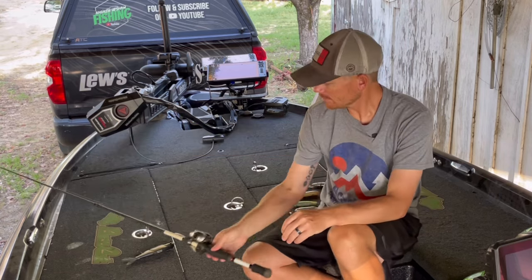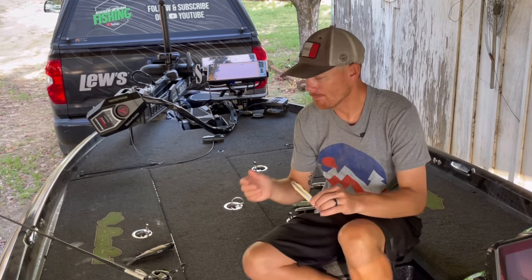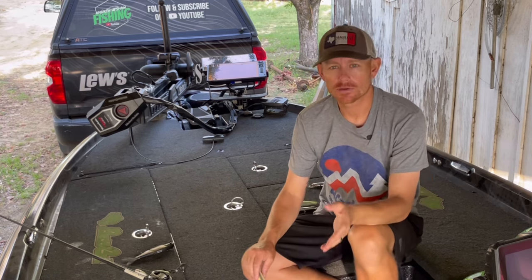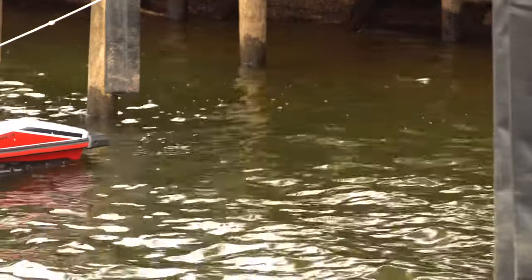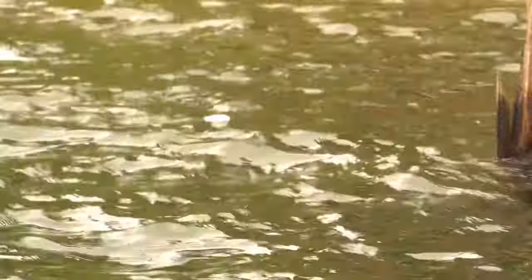We've got all kinds of topwaters — popping style baits, walking style baits — but one thing that has always been super consistent for me, especially this time of year, is a walking bait like the Sexy Dog.